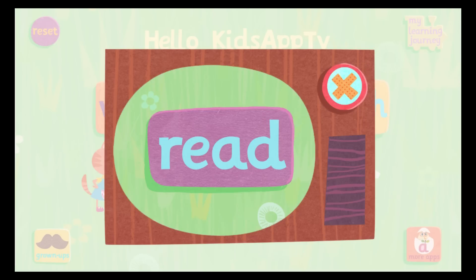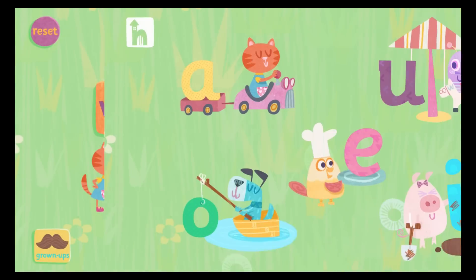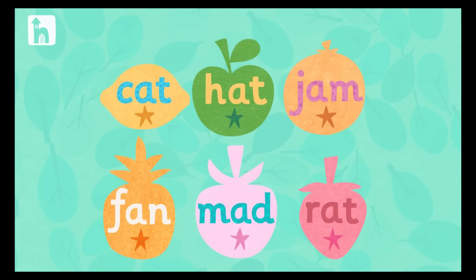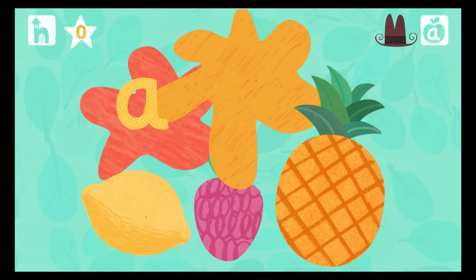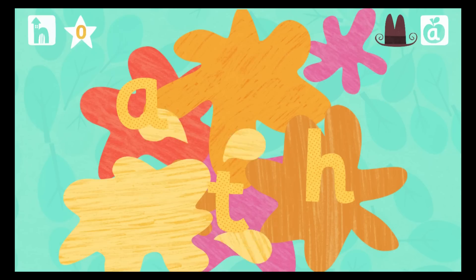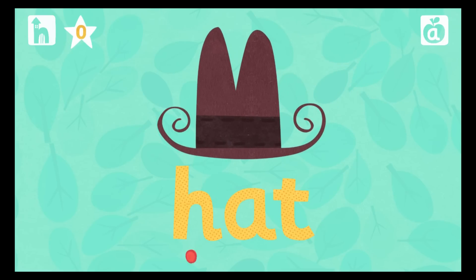Then we can build and read sentences. Splat the fruit to reveal the letters. Drag the letters to build the word. Now it's time to read the word. Start by pressing the red sound button under the letter. Hat.